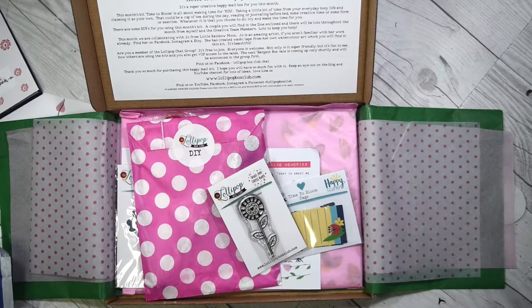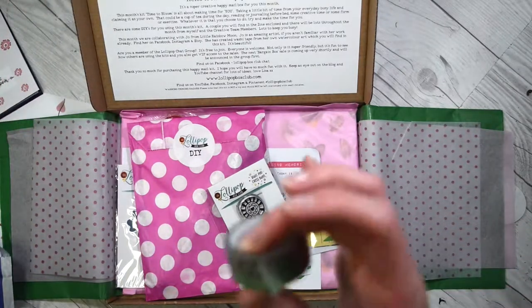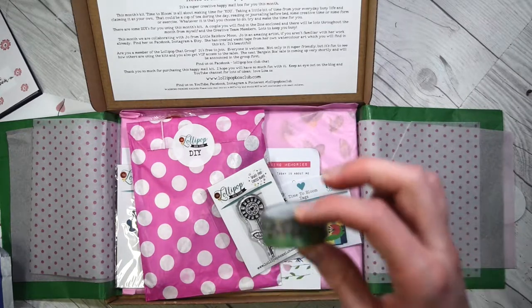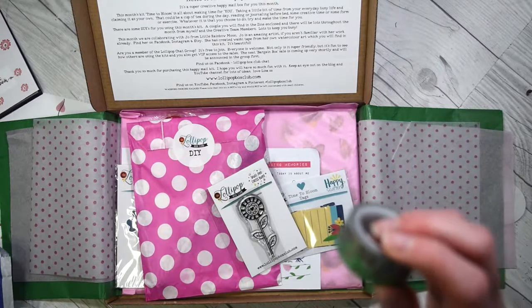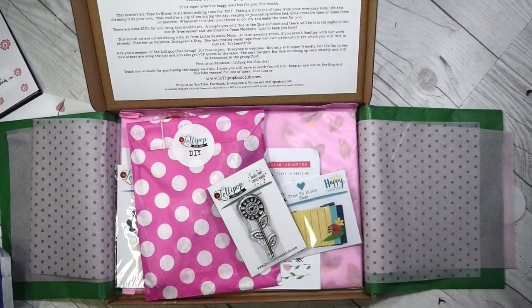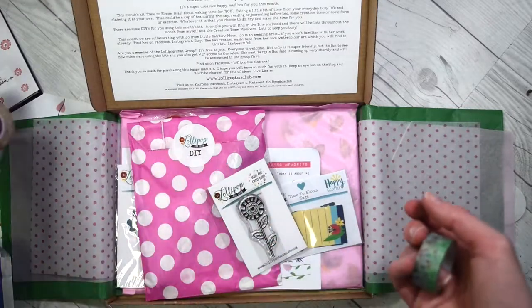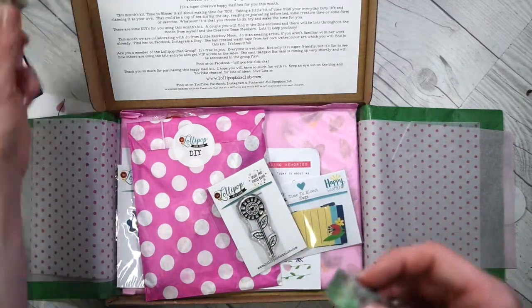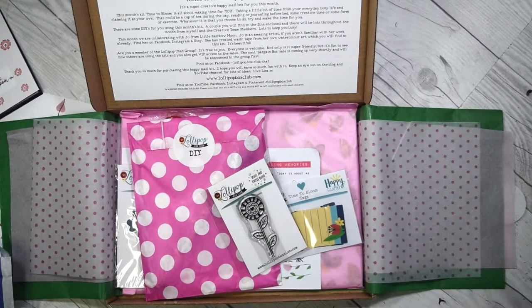Look, this is the cute washi tape. I think I actually have this washi tape but I like it so I don't mind having more. This is a collaboration with Little Rainbow Moon, and I love Little Rainbow Moon stuff — I have loads of her washi tapes just lying around on my desk. So messy, I really need to tidy up.